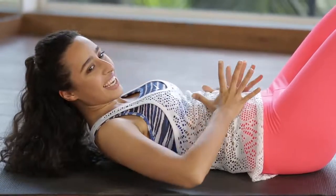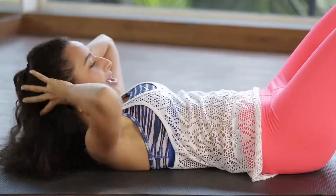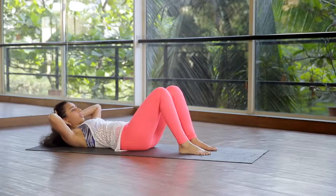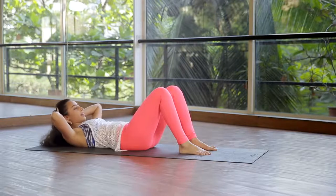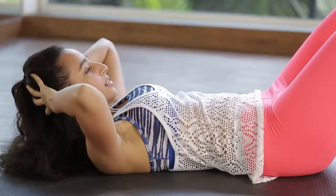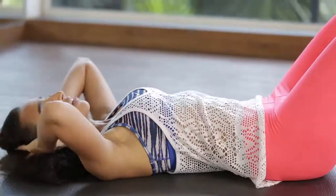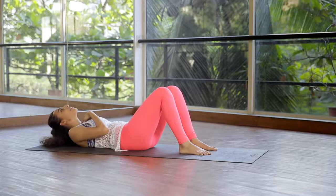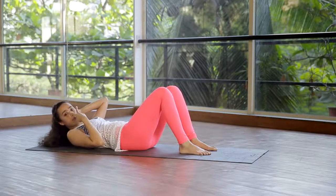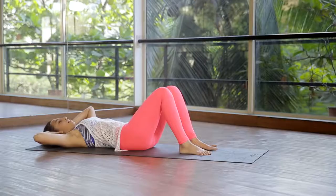Hold it contracted, engage the core, and do small pulses — just a small movement up, think of going up and up. Keep breathing. Continue for 10 pulses. Remember, your neck should stay long — we don't want any jamming, we don't want to leave the neck behind. It should stay nice and neutral. An easy way to remember this is to keep your vision at your knees.